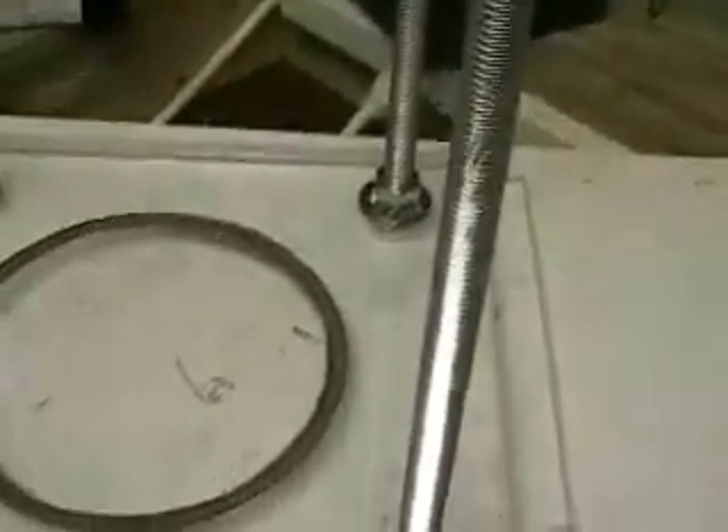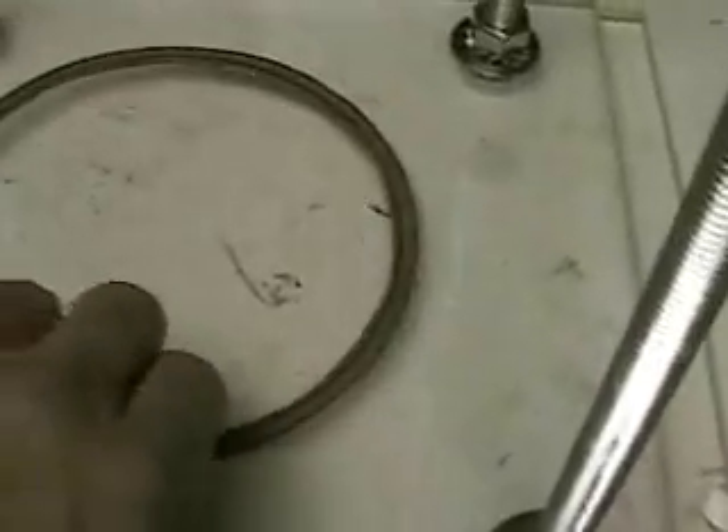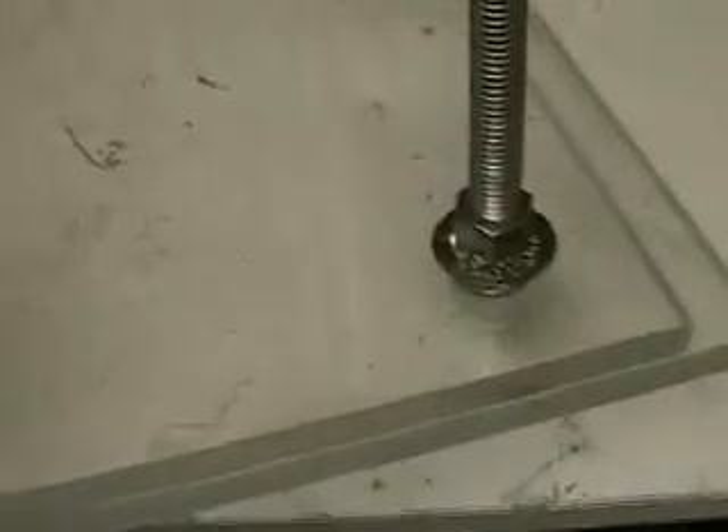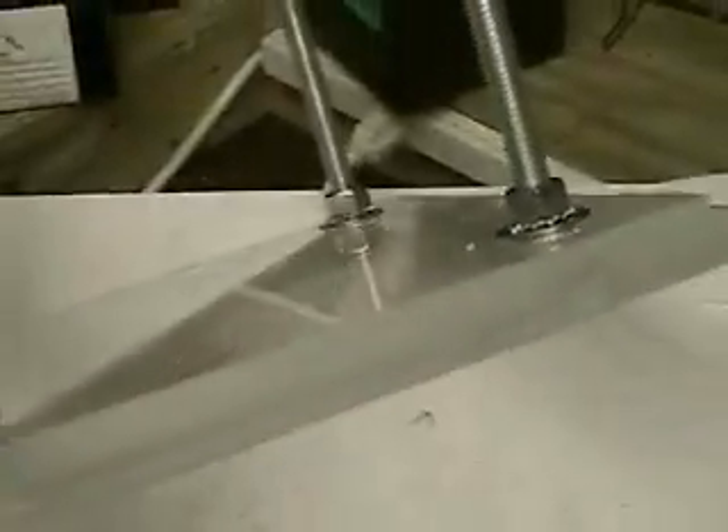As you can see, I'm using the plate system. Stanley Myers used the tube system — as a matter of fact, everyone else seems to be using tubes. I've decided on plates because I believe I'm getting more surface area out of the plates.